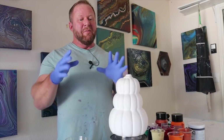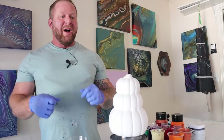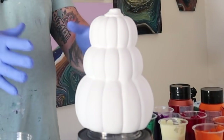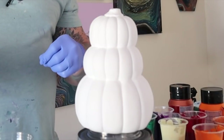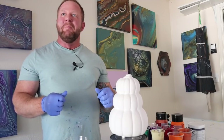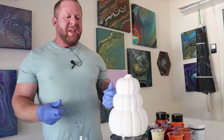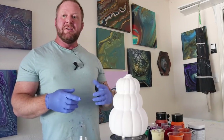It's Jeremy here and I'm super excited about this pour today. We are pouring over pumpkins — it's a stack of three, it's so cute. We saw these and we were just like, we have to pour over these. We found them at Michael's. So I have my colors all picked out, I've got my pumpkins, I am ready to rock and roll.